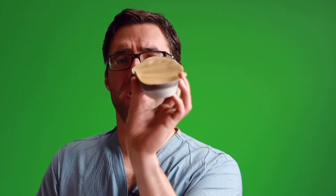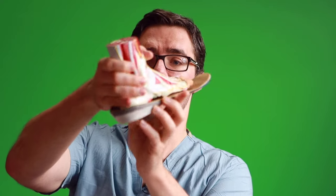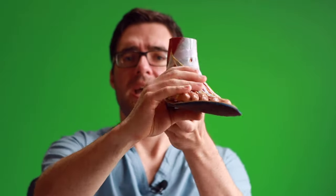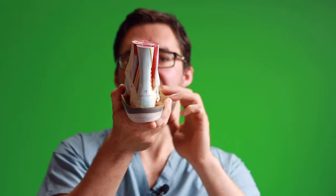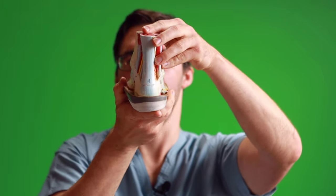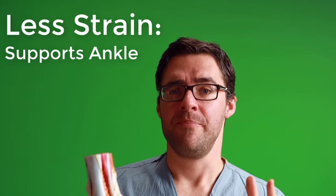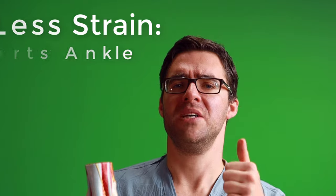A great orthotic supports the arch very well, and when you look at the back, the heel can't really tilt inside it. The orthotic stops those muscles from having to work as hard, so you're not getting as much hypermobility and the muscles aren't getting as sore. I can speak from personal experience — without my orthotics, I have crippling pain after a 12 to 16 hour workday. So orthotics and great shoes — get those. That's a great start.